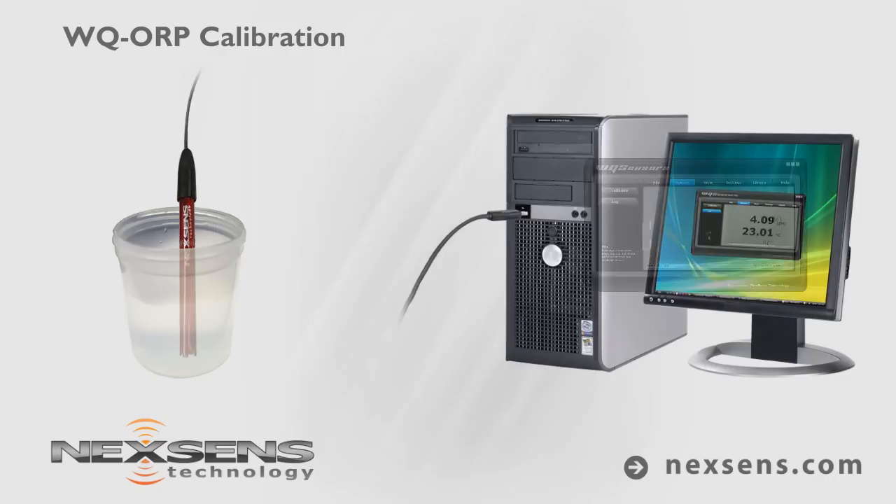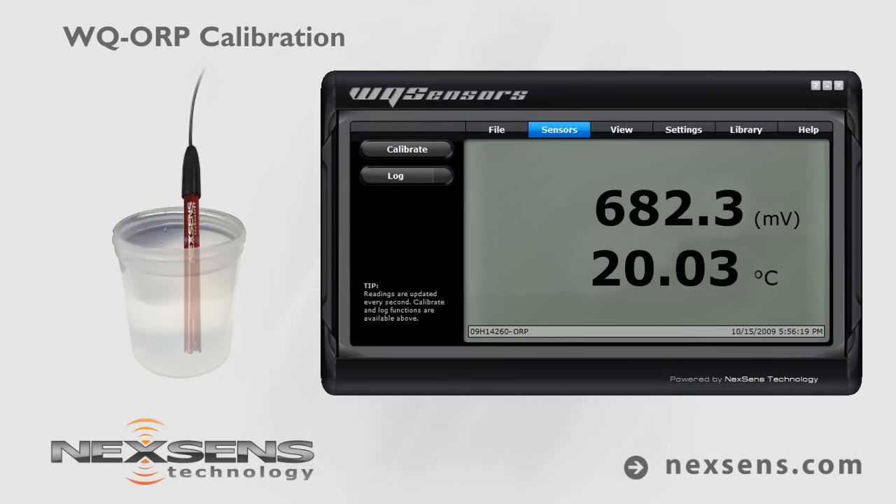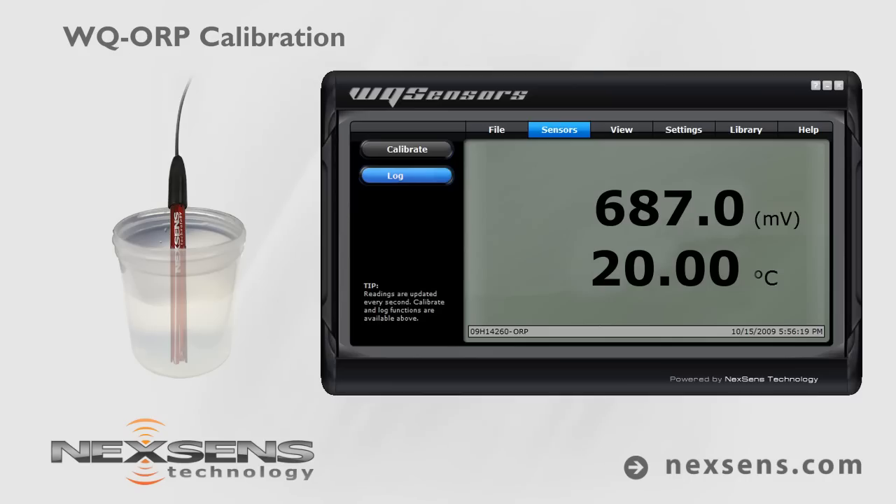When the temperature and millivolt readings stabilize, the measurement is complete. Press the log button to store the readings with a date and time stamp.